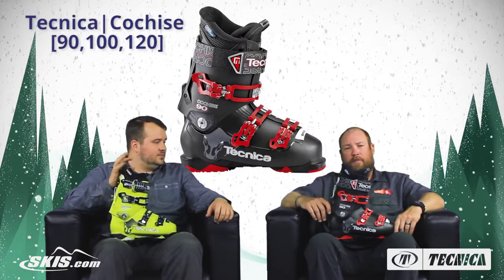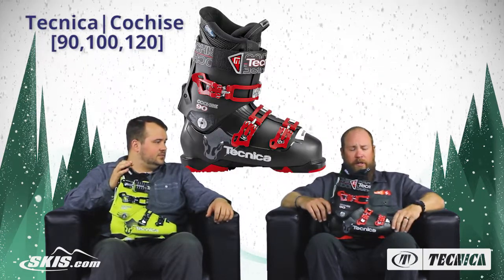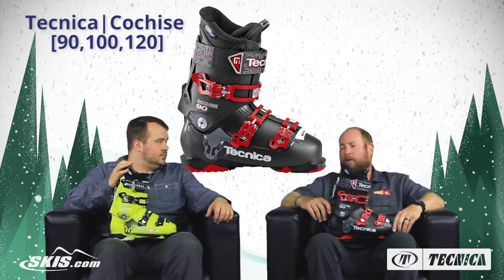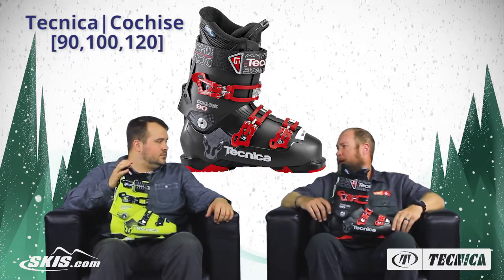The Cochise is the ultimate boot to take you there. This is what we would consider our modern day interpretation of a true all-mountain ski boot for someone looking to cover every aspect of the mountain.